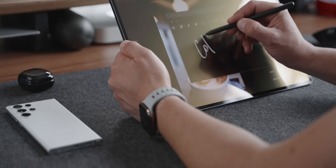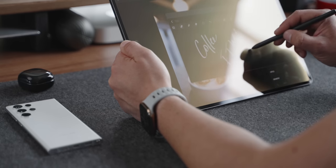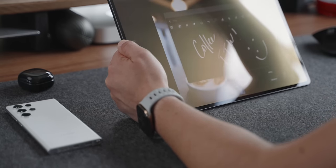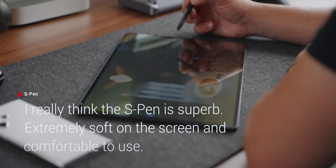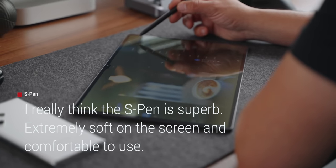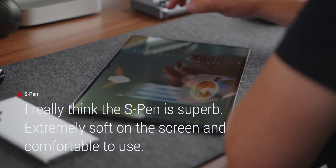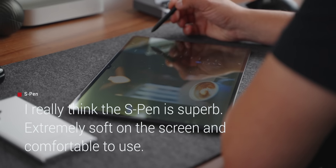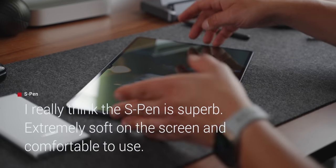One of the absolute joys of this device is actually the accessory that comes with it — the S Pen, a very underrated accessory. Not to mention that it comes with the tablet; you don't have to go and buy it separately like you do with the Apple Pencil. This combination of the S Pen and the Tab S8 Ultra is really, really good. It has a ton of features you can configure, such as actions including gestures to unlock the device. It has an actual button as well, and it's really nice to have options to configure what that button does. I really encourage you to spend some quality time setting it up for your taste because it is really quite powerful.